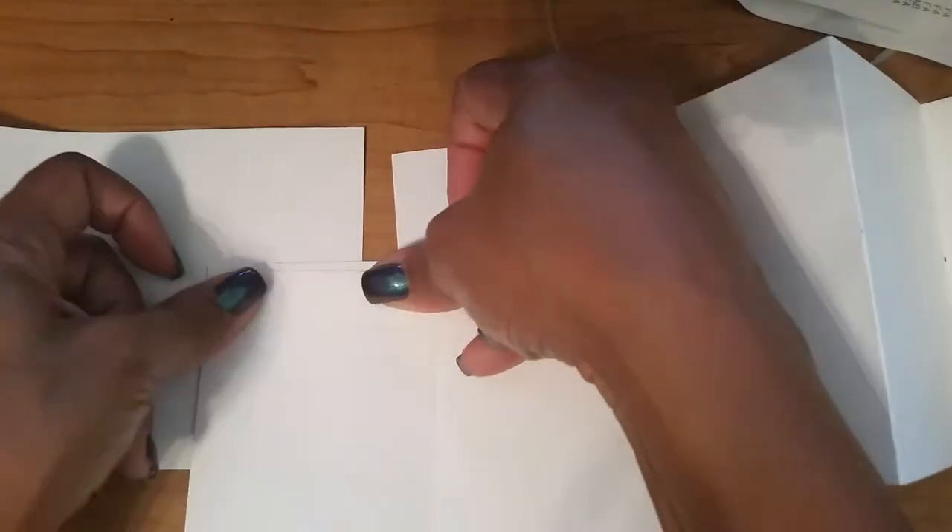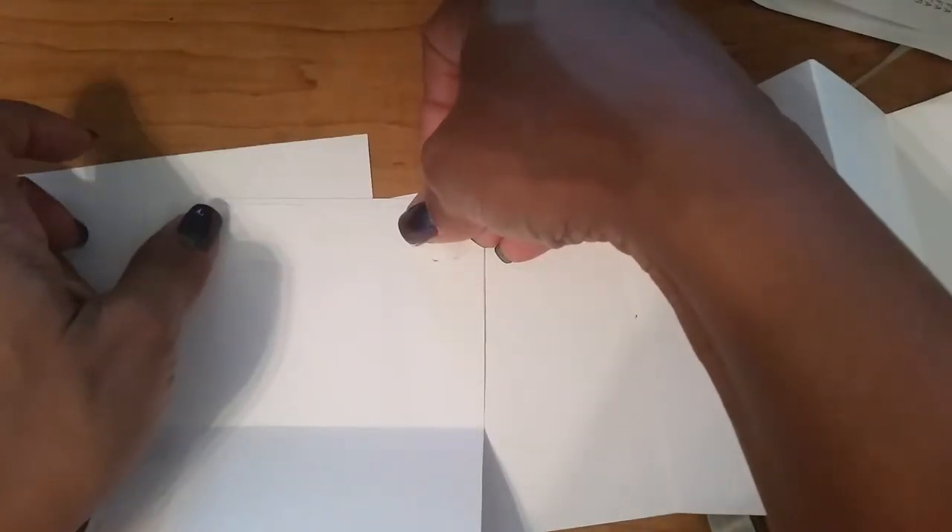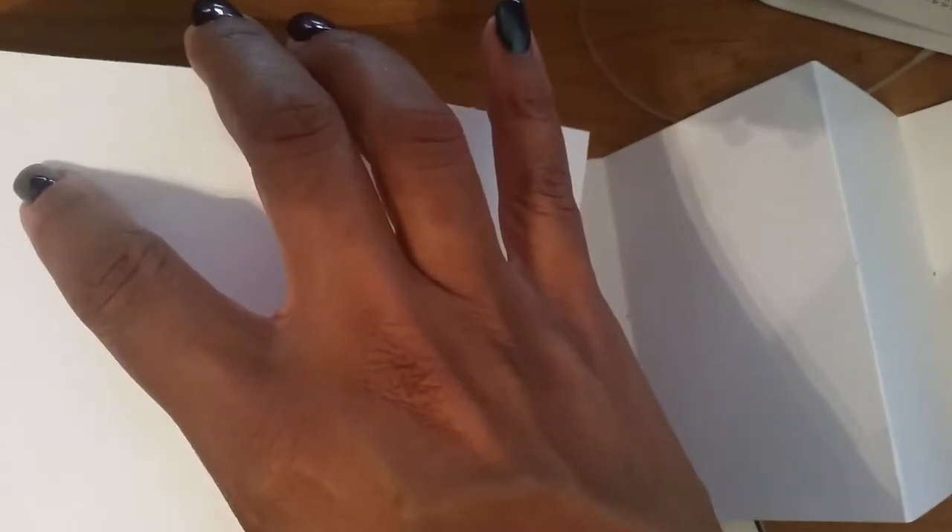Here are the two halves of my book and here's my folded four-by-six connector piece. I have double-sided tape, so I'm going to put it across here. I just ran out of tape, so I'll go back and glue it later when I have some more glue or tape.